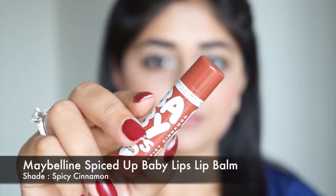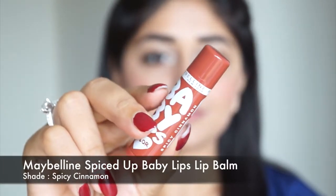Coming to the last step — the lips. I'm going to use a tinted lip balm. This is Spicy Cinnamon from the Maybelline Baby Lips range, from the Spiced Up collection which is a special collection for India. This is a sheer brown color that looks really natural on the lips but adds just a tint of color. And that is the finished look — I hope you enjoyed this video, this is a really easy and wearable look that anyone can do.